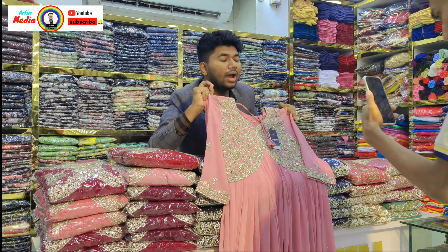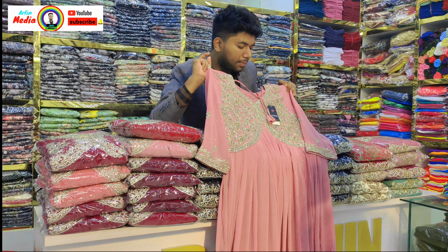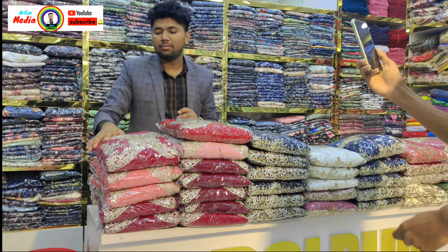It's a rare stone. It's a very rare stone — it's a real stone. It's at a reasonable price. I will show you the color.